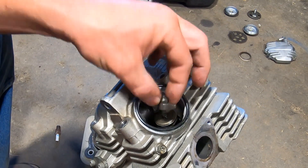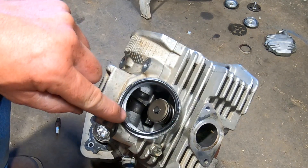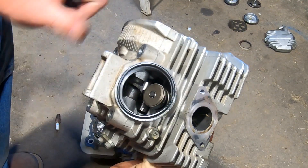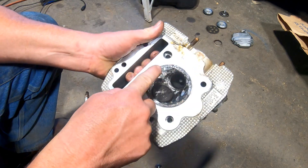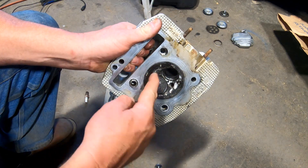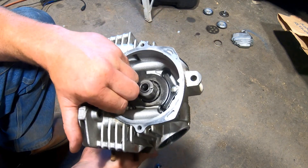Totally crazy — can you believe that? And look in there; I don't know if you can see it, but the cam is even dented. So obviously there's all sorts of damage to the head. This head is garbage, the cam is garbage.